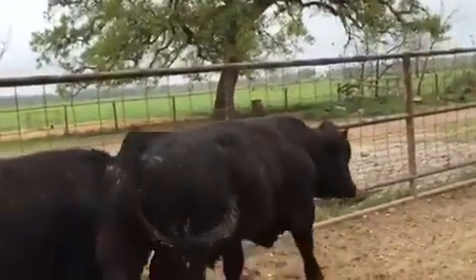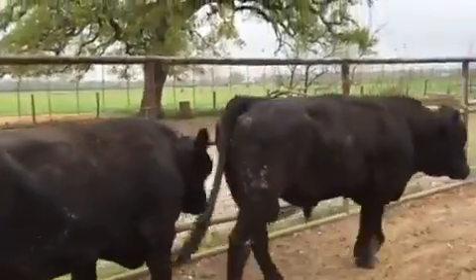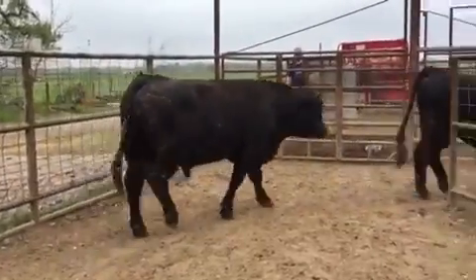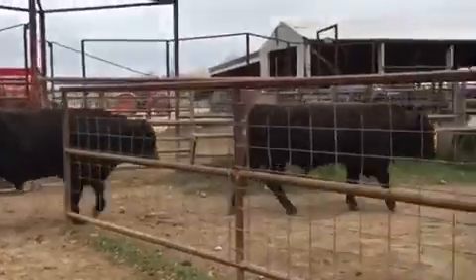These calves will look like an Angus, but will be stouter. Pounds on the ground. And a good-natured bull as well — gentle.